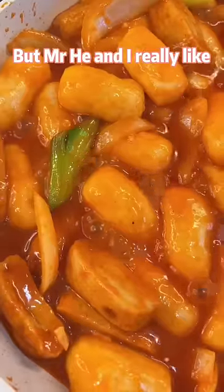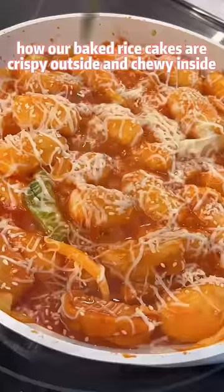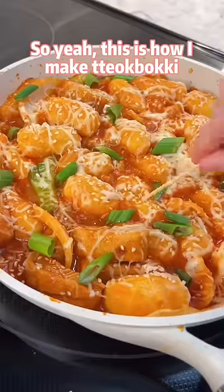But my husband and I really like how our baked rice cakes are crispy outside and chewy inside. So yeah, this is how I make dobuki.